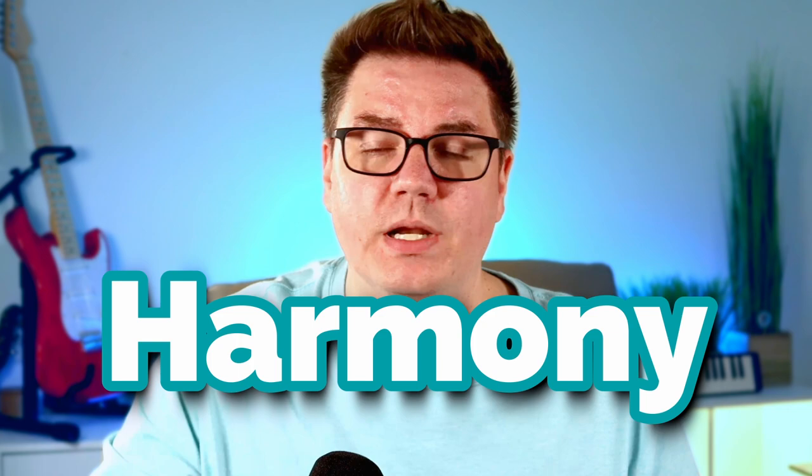This might be the funkiest bass line of the decade, and in this video we're going to go deep into the harmony, the rhythm, and the arrangement to see what makes the song groove so hard. Let's jump into it in one, two, three, four.